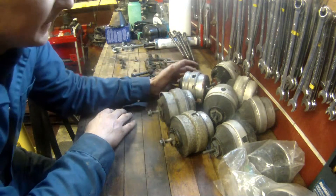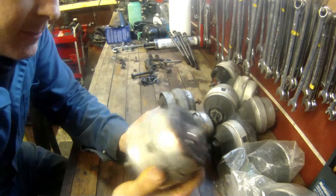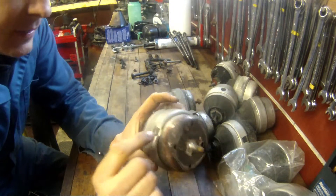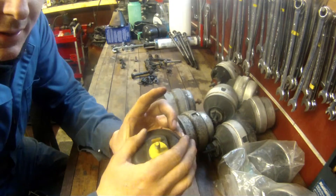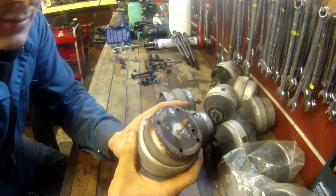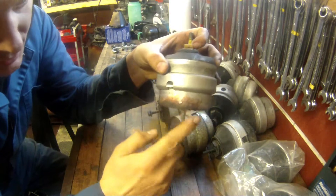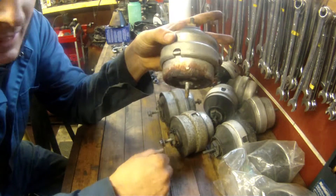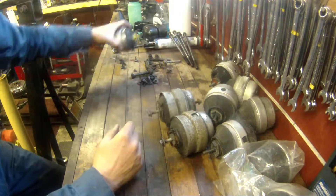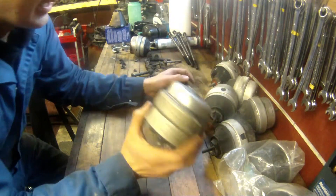One thing to spot on this mount in particular is this discoloration — this red sort of stain on the bottom. What that's telling us is that the bladder that holds the liquid inside this mount has burst and the fluid has leaked out on the outside. If you peek under your car, this is super easy to see. That little stain on the motor mount is a good indication it's no good anymore. This one's a junker.